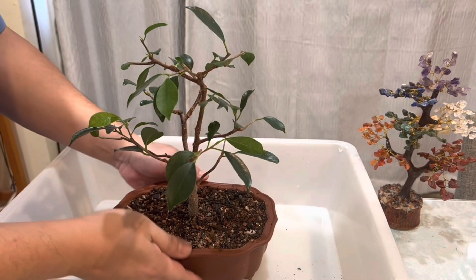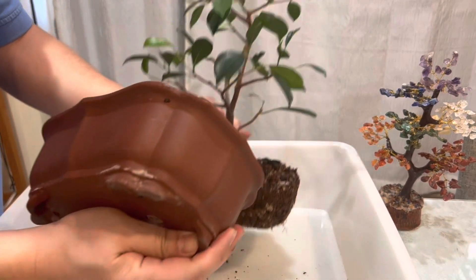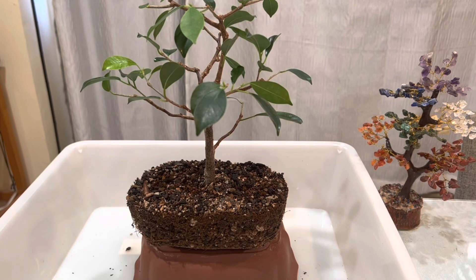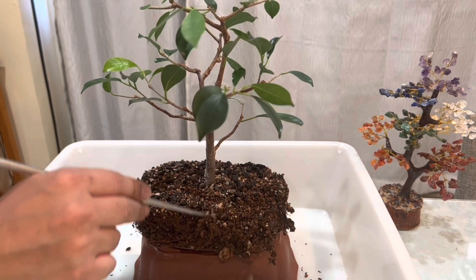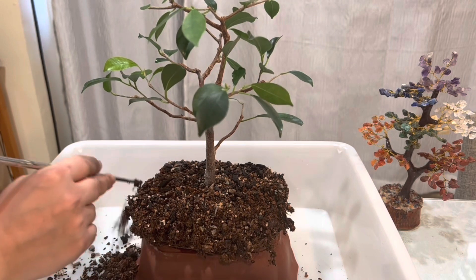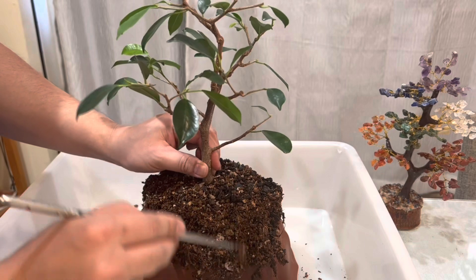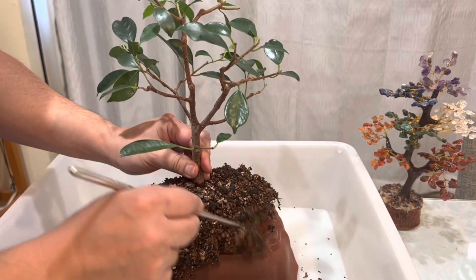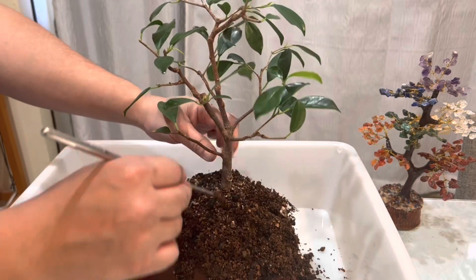Now we're gonna take the tree out of the pot. I'm going to put it back in the same pot, so we're gonna see how the tree looks and how the roots look. We're gonna remove this soil — I believe it has some akadama. You can see the particles have already started turning to clay, something like that, so we're gonna change that.